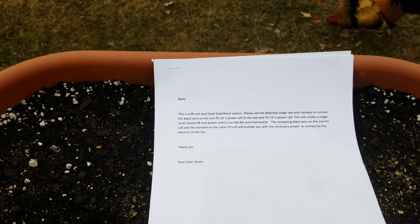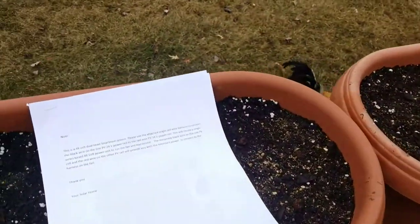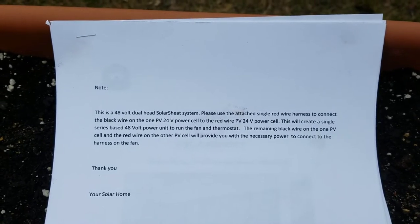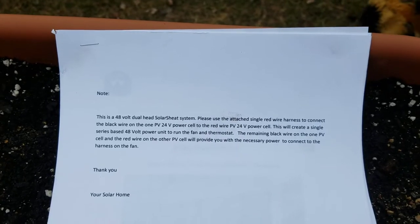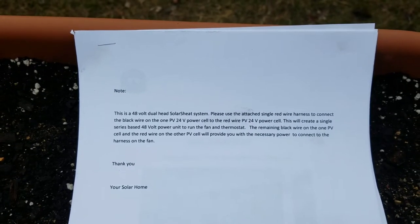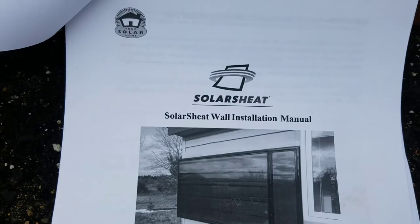Hello everybody out there in YouTube land. Today we're gonna be showing you how to install the Solar Sheet 1500 HE. This is a dual solar panel system. This is a 48-volt dual head solar sheet system. Please use the attached single red wire harness to connect the black wire on the 24-volt power cell to the red wire on the other 24-volt power cell. This will create a single series-based 48-volt power unit to run the fan and thermostat.